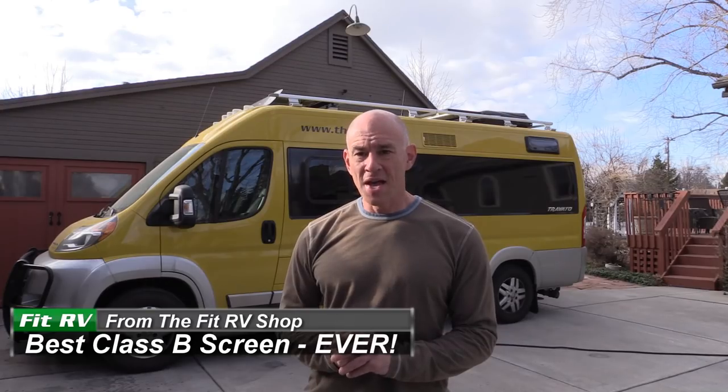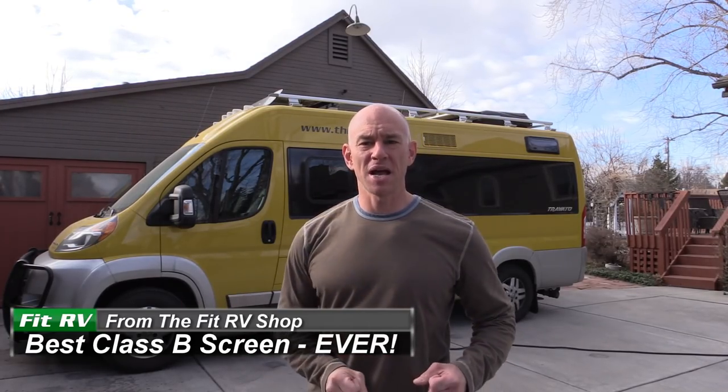Hey everyone, it's James from The Fit RV. I brought Lance around to the shop today and turned it sideways because we're going to be working on a screen door project. We're going to be installing what I think is probably the most ingenious RV screen door I've seen. Let's head into the shop and I'll show you what I'm talking about.